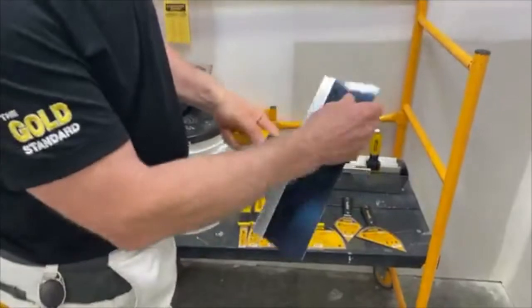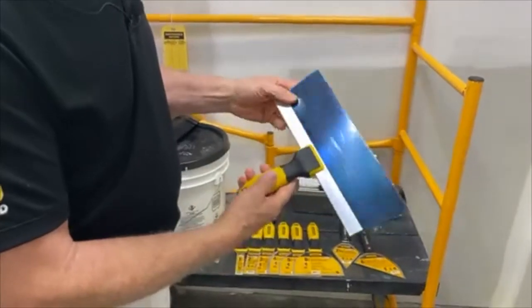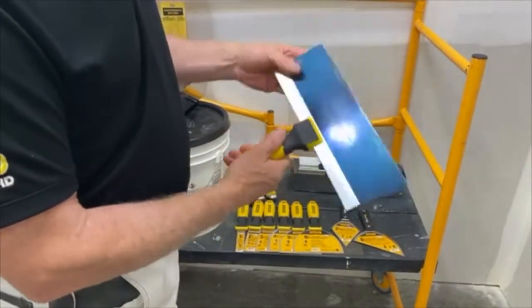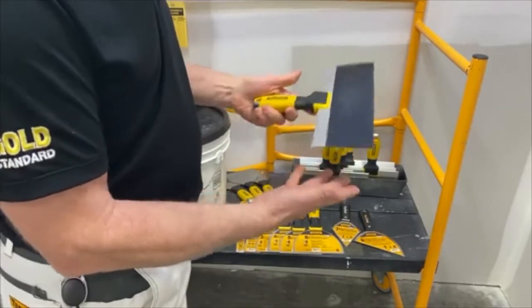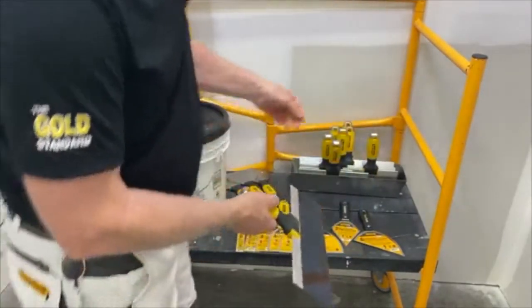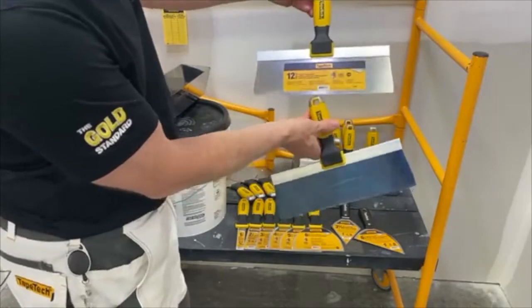The blades are precision ground — they've got a nice finish to them. I didn't sand these, I just used them right out of the bag. The flex is nice, they're not too rigid or too limber. They feel really good when you first put them on the wall. Both the stainless and the blue steel are available in both types of material.